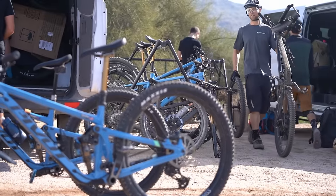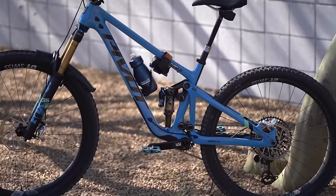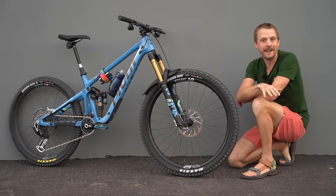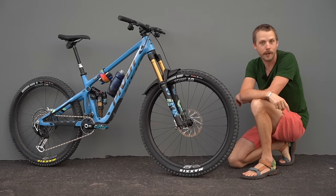We're also here to spend some time riding the new Switchblade. Now while it might look similar to the outgoing model, it does get a new frame and there are key updates to both the geometry and the suspension design. In this video I'll be going into detail about what's changed on the new Switchblade and my first impressions of riding it on the trail.